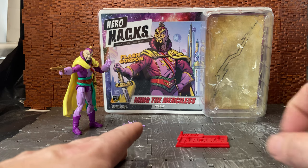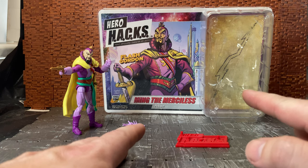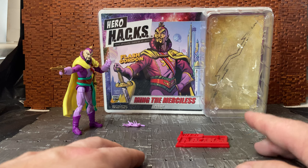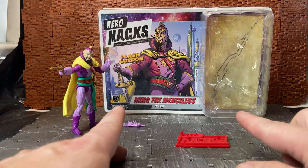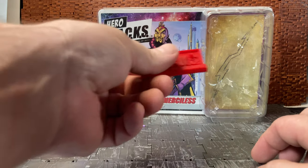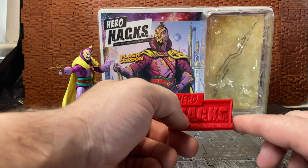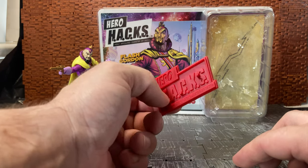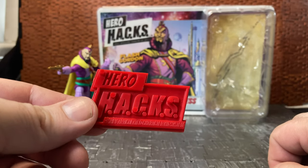They've also expanded into other lines such as Bucky O'Hare. They're supposed to be coming out with Umbrella Academy figures at some point — I think it's the Hero Hacks doing that line. They're also doing Sam and Max, based on the video game, with figures coming at some point as well.